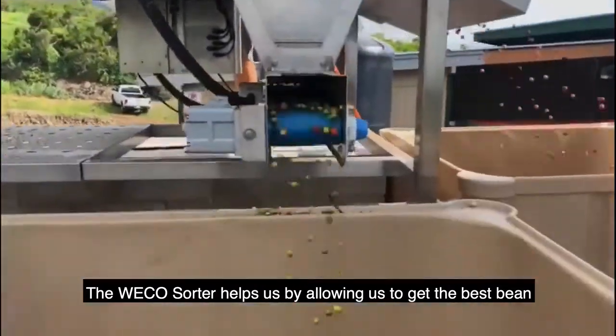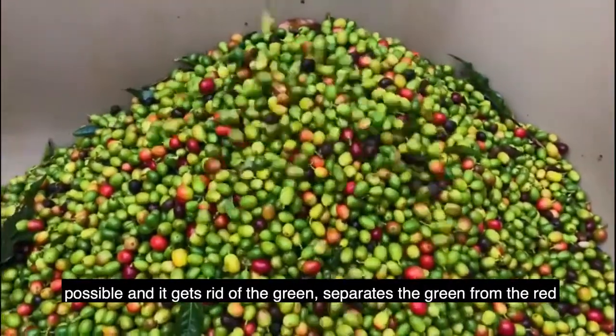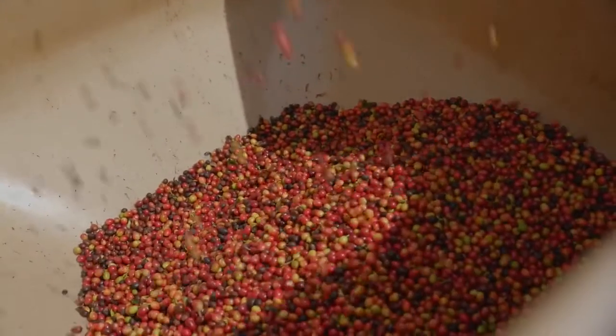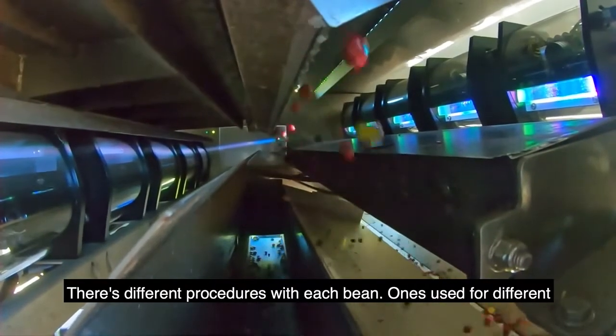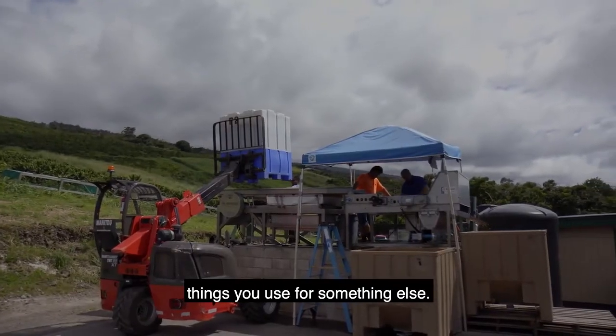The sorter helps us by allowing us to get the best bean possible. It gets rid of the green, separates the green from the red, and it does a good job at that. There are different procedures with each bean — one's used for different things, the other is used for something else.